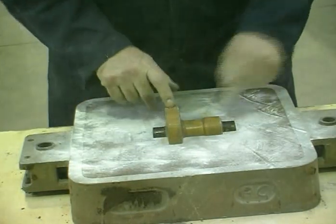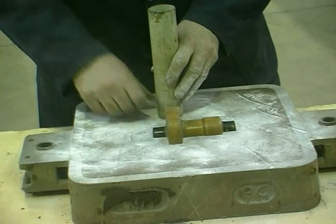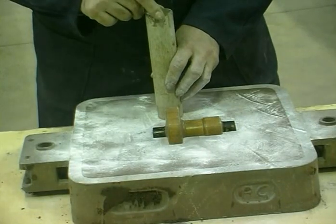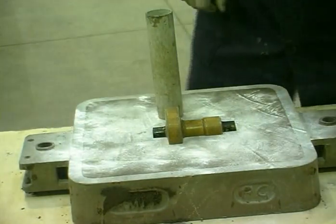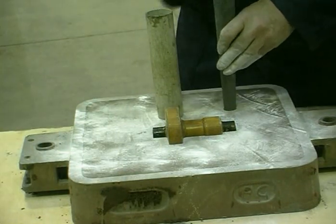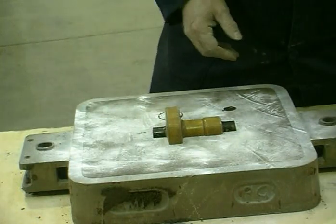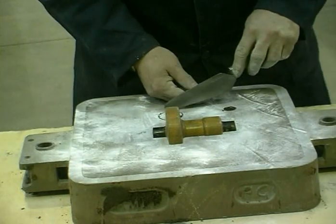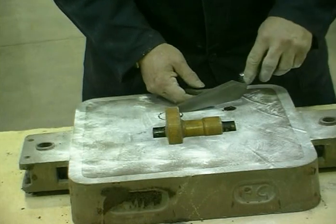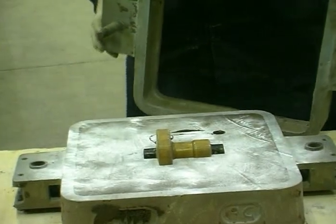The top half of the pattern is added. The pattern for the riser and for the tapered down sprue are positioned on the drag, and the runner — a groove which allows the metal to flow between them — is marked in. The riser will also act as a head to feed the casting and as a swirl gate to clean the metal before it enters the mould.